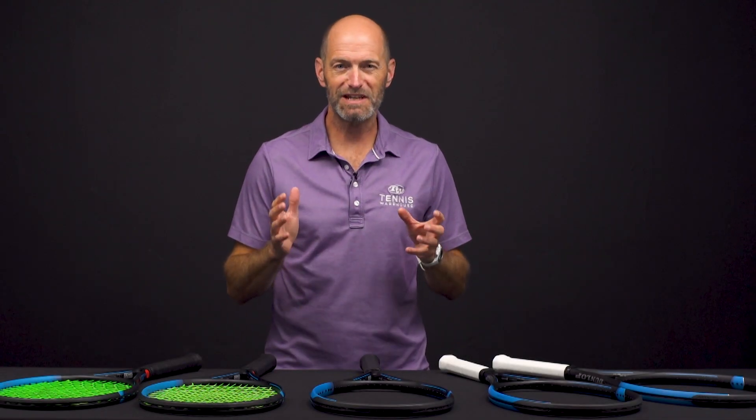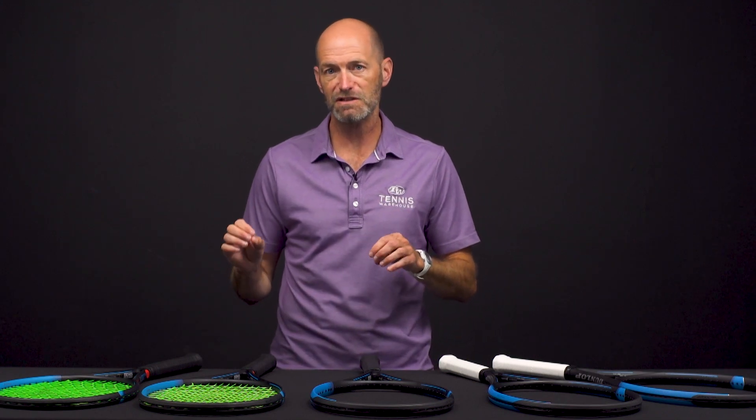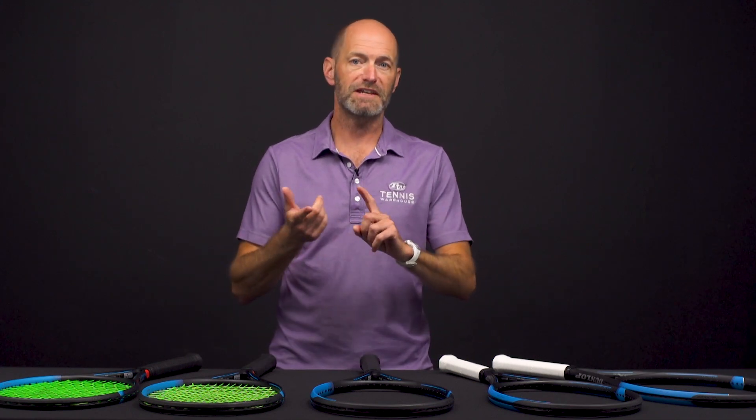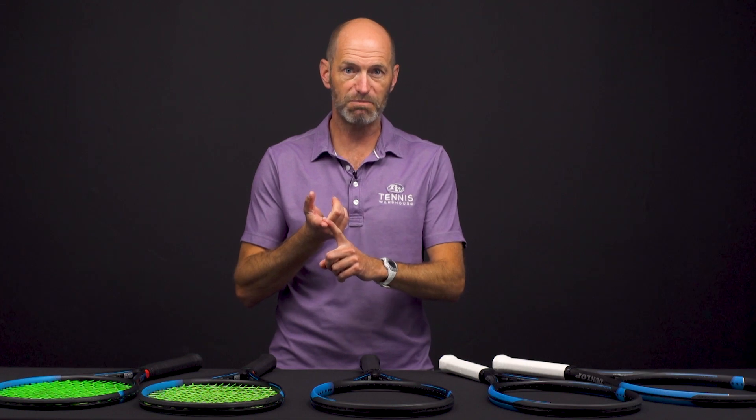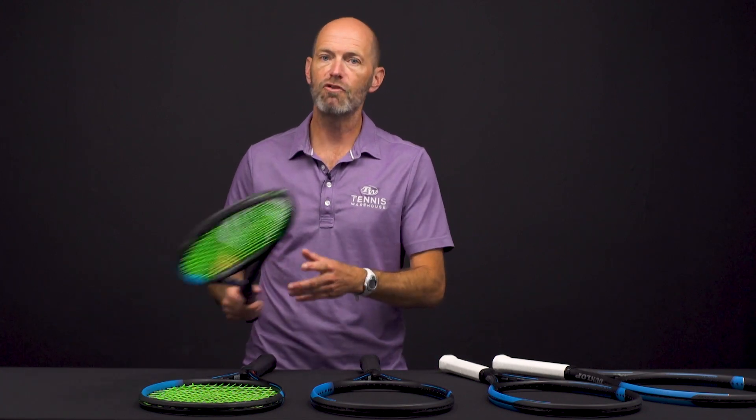Hi, I'm Chris Edwards and welcome to this week's Tennis Warehouse vlog. This week giving you a first look at a new line of rackets from Dunlop. These are the FX rackets, which stands for force, and we also have the SX rackets for spin, and then the CX rackets — those are the control, weightier, more flexible beam versions.